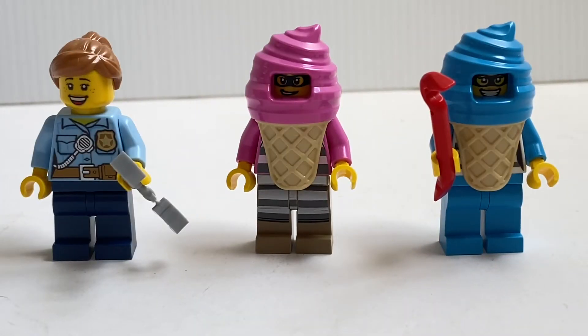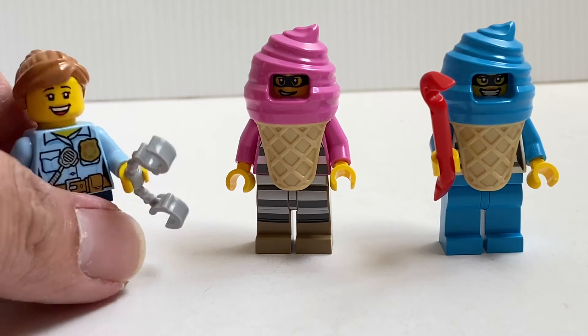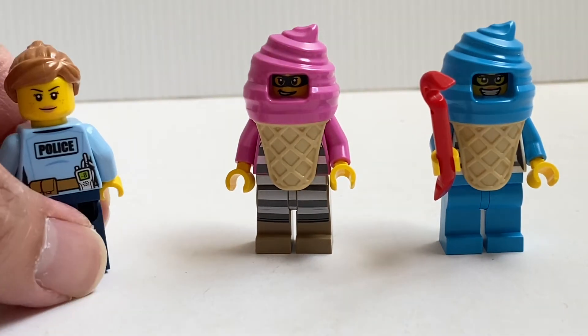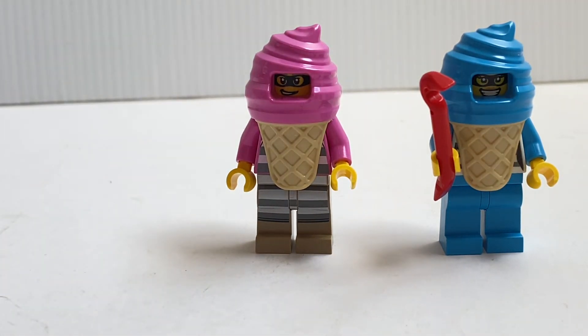Here are the three minifigures included in this set. On the left is the police officer, which uses the same torso they've been using recently. She does have an alternate facial expression and back printing as well.